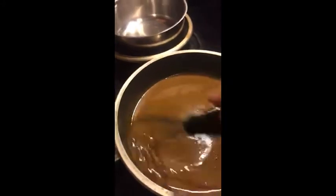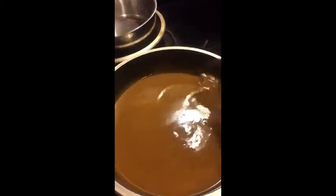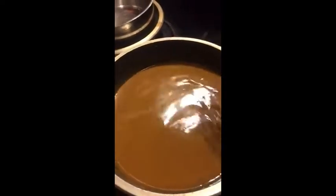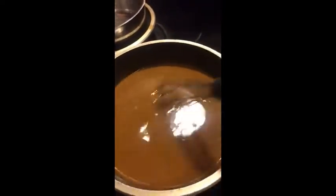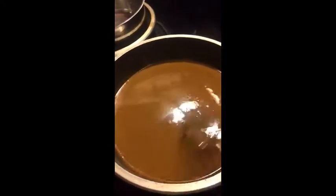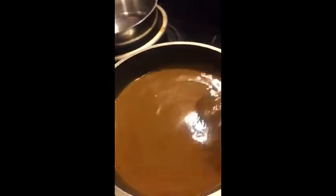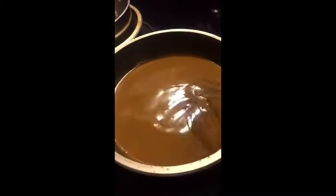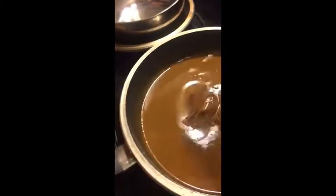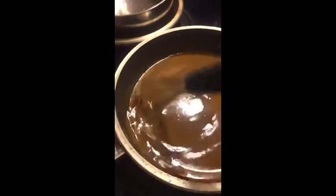Hello everyone, welcome to my channel. This is Renee and I am going to be making a Georgia seafood gumbo. What I'm mixing right now is equal parts flour and vegetable oil — just regular vegetable oil. I hear you can use canola also, and this is on a medium heat.